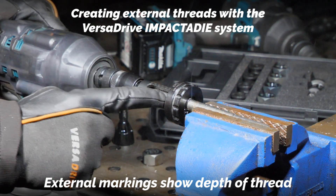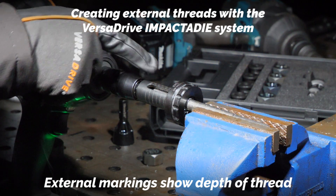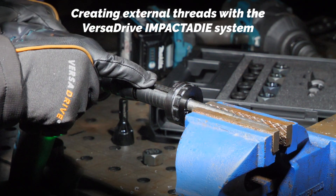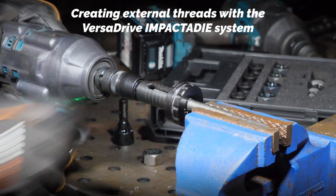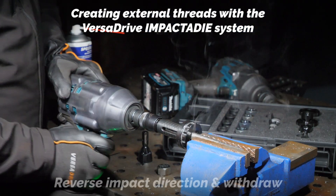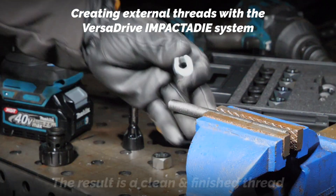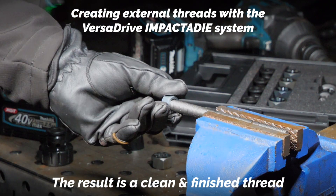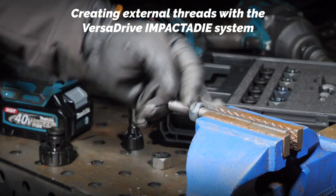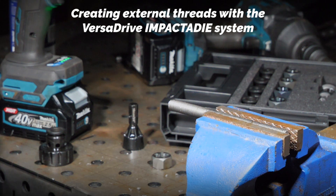I'll just point out the 50mm recess inside the adapter — it's got markings so I can see I've now threaded up to 45mm depth. I'm going to take that up to 50mm and then back out. Now we've cut our thread to the end there, and that's your impactor die set done.